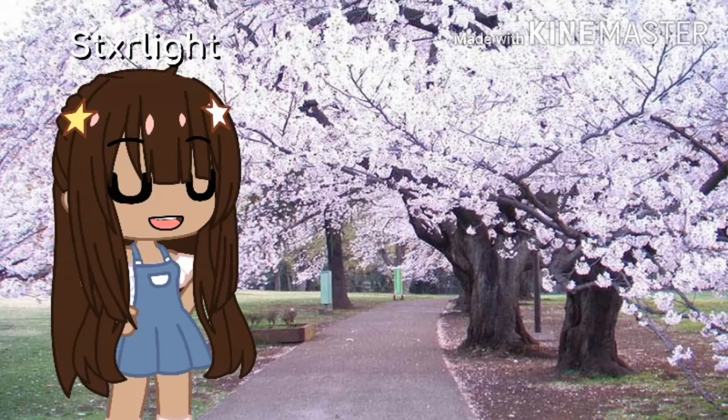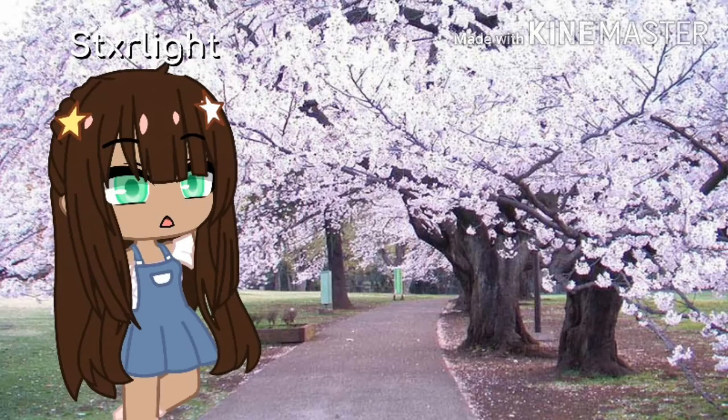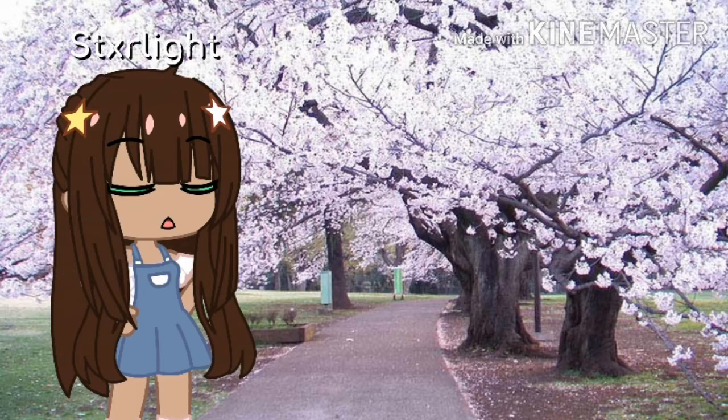Hi guys, welcome to my first tutorial. Today I'm going to be showing you how to draw the anime style that's my profile picture currently. I hope you enjoy it, even though it's kind of cringy.